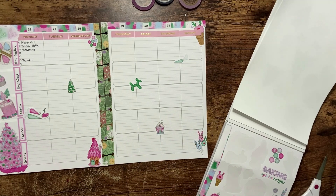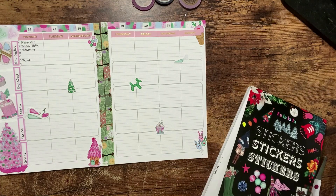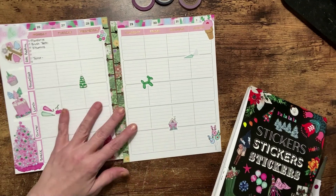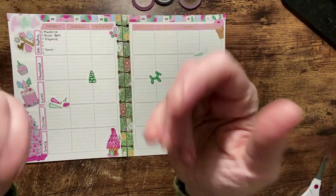I believe that this spread is complete for now. If you like this video, please go ahead and give it a thumbs up as well as hitting the like button and the subscribe button so you don't miss out on any of my future videos. I do hope you all have a wonderful day — bye, planner friends!